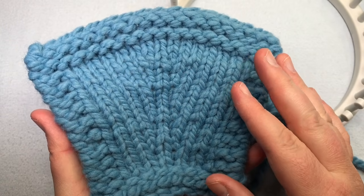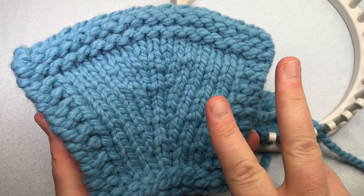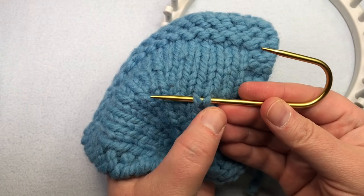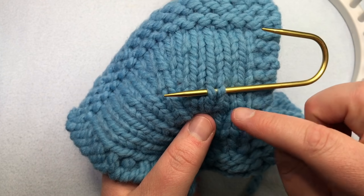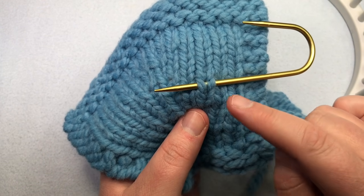What you need to know about this stitch is you're working with the legs of the stitch. It takes that V shape — you've got a right leg and a left leg. If I look at one individual stitch, you can see the right side and the left side. You're going to be working with the row below, and lifting that leg of the stitch up onto an empty peg in either direction, left or right.